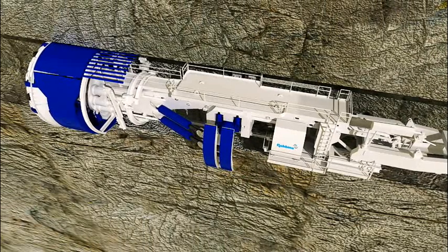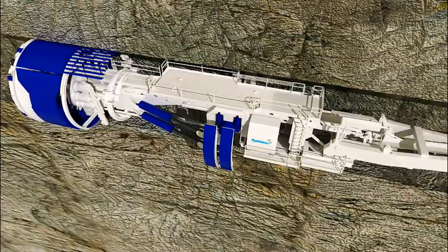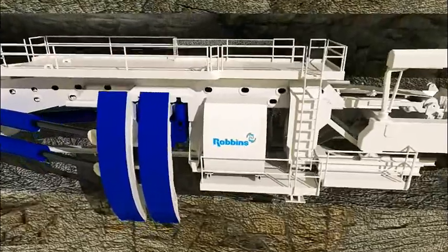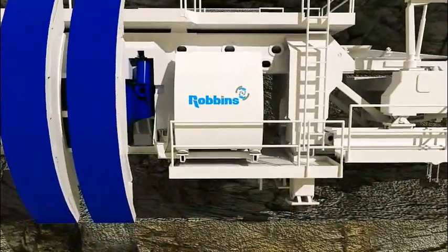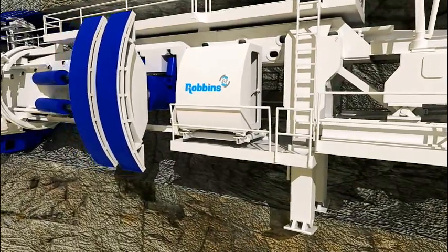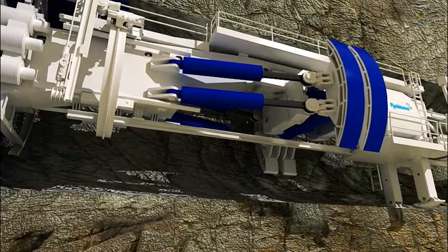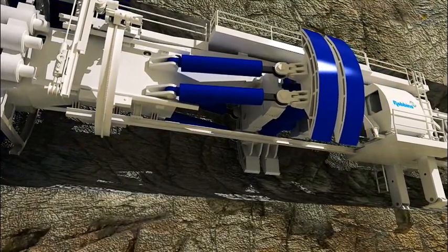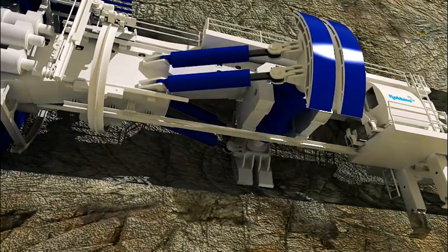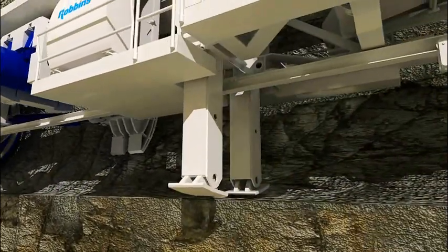A TBM boring stroke is completed when the propel cylinders are fully extended. At this point, the TBM must be re-gripped. To do so, the cutter head must stop rotating. Then, rear legs are lowered to support the machine's weight so that the gripper shoes can be retracted from the tunnel wall and pulled inward. The propel cylinders are then retracted, which advances the gripper carriers and shoes. The gripper cylinders extend the shoes outward, once again anchoring them against the tunnel wall. Finally, the rear legs are retracted and boring can resume.